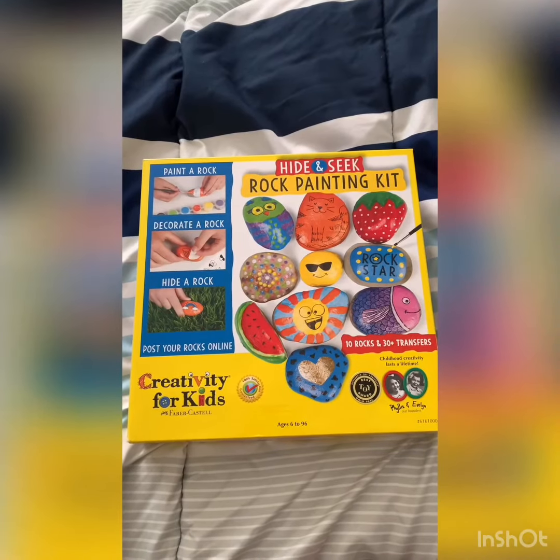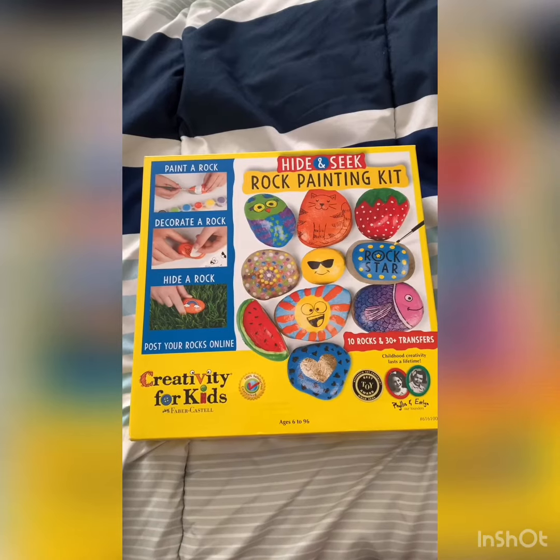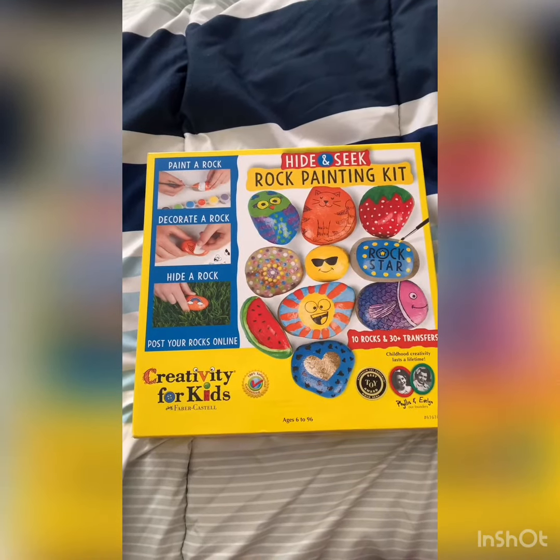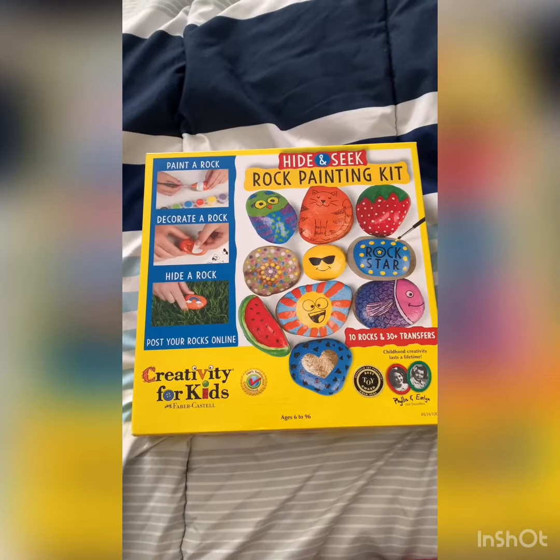Hey guys, so today I'm going to be doing rock painting, and for this I'm going to be using the Hide and Seek rock painting kit. You can find this at Target — I'm going to post the link down below.